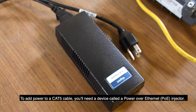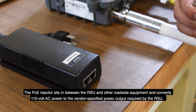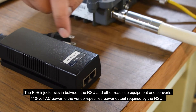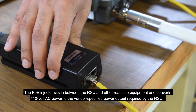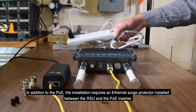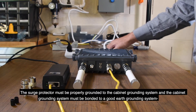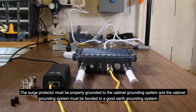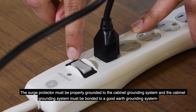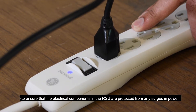To add power to a Cat5 cable, you'll need a device called a Power over Ethernet injector. The Power over Ethernet injector sits in between the RSU and other roadside equipment and converts 110V AC power to the vendor-specified power output required by the RSU. Note that this is considered low voltage and carries almost no risk of electrocution. In addition to the PoE, the installation requires an Ethernet surge protector installed between the RSU and the PoE injector. The surge protector must be properly grounded to the cabinet grounding system, and the cabinet grounding system must be bonded to a good earth grounding system to ensure that the electrical components in the RSU are protected from any surges in power.